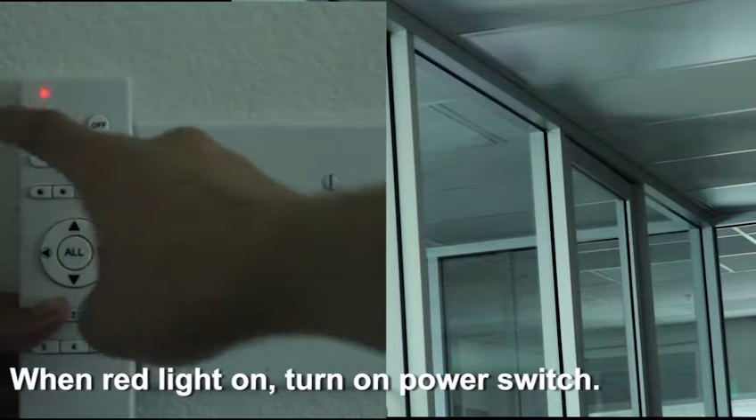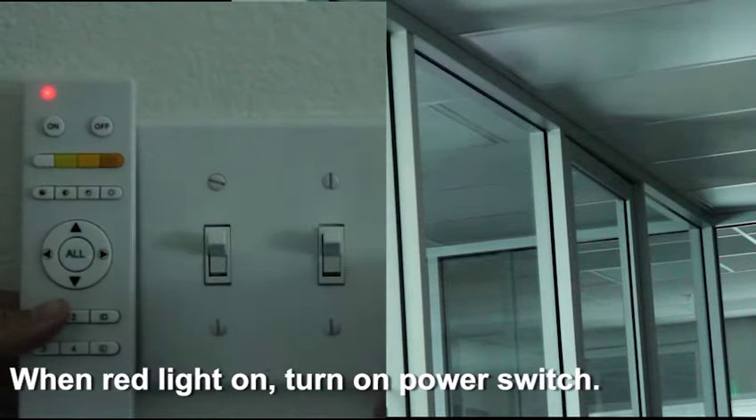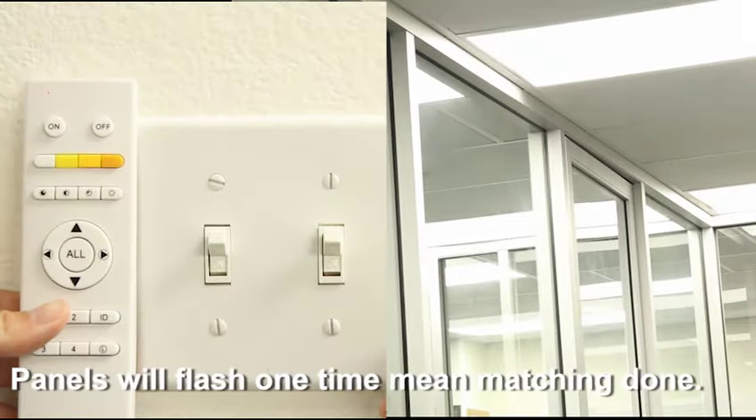Turn off the power switch, then press and hold the group number button. When the red light is on, turn on the power switch. The panels will flash one time, meaning matching is done.